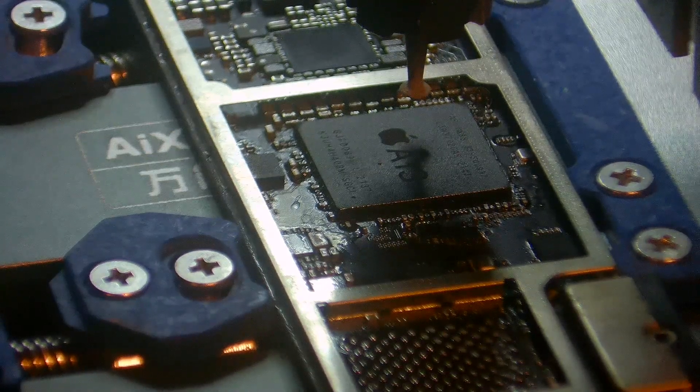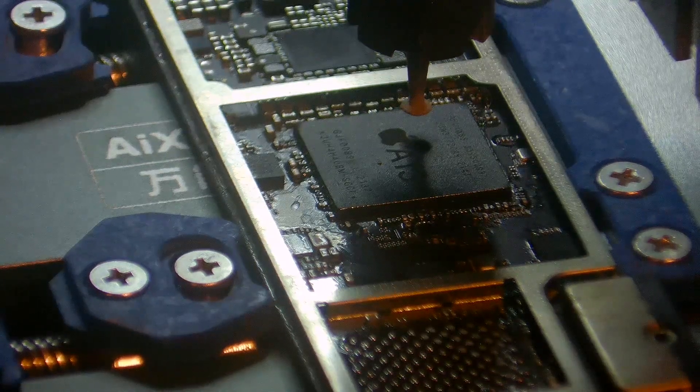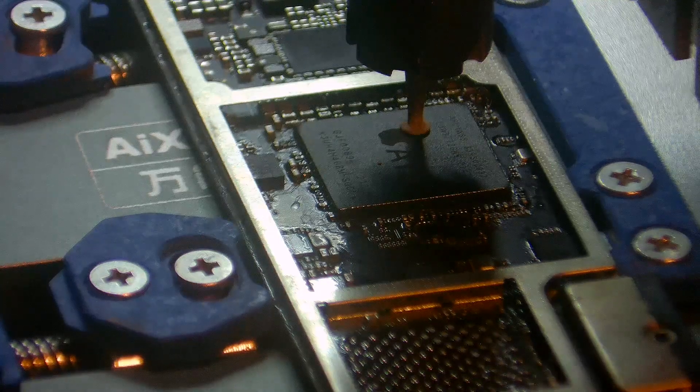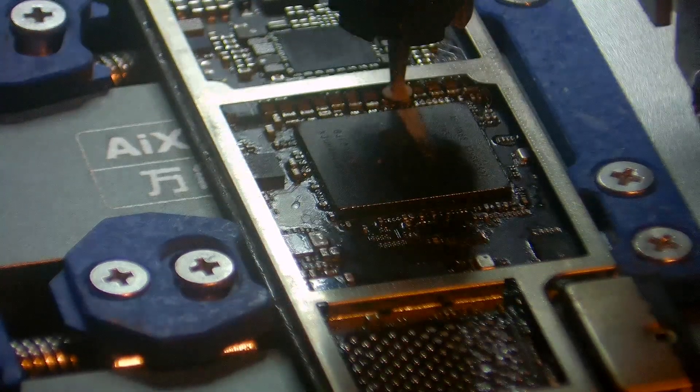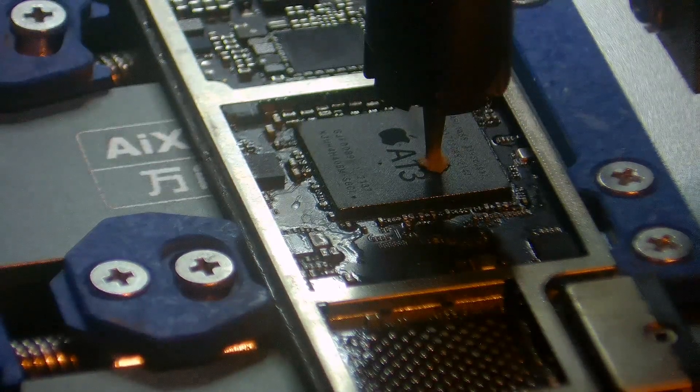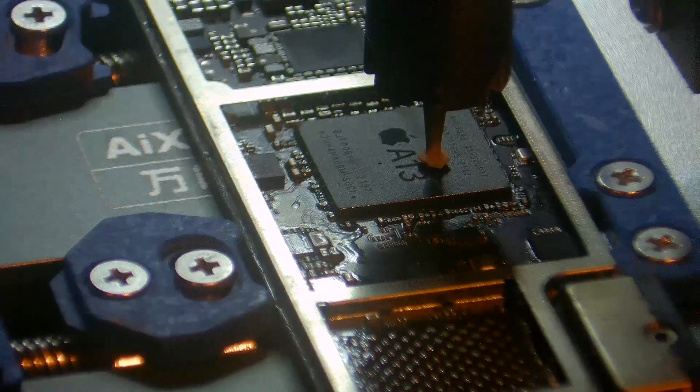Don't let this put you off, because honestly, this is a brilliant machine. You can precisely control the depth, you can precisely control the width, the length, and also you can set the boundaries of how far you can push the blade across. It is brilliant.